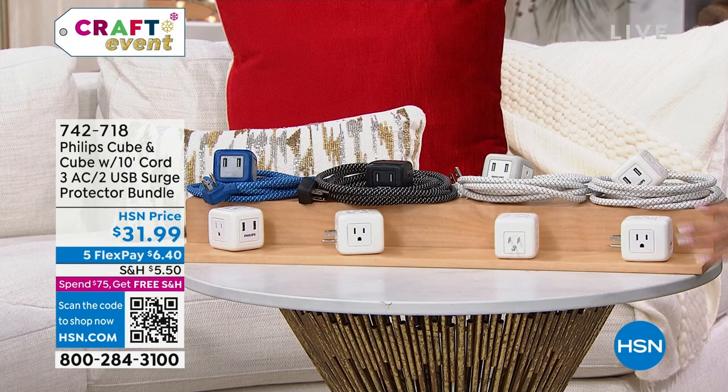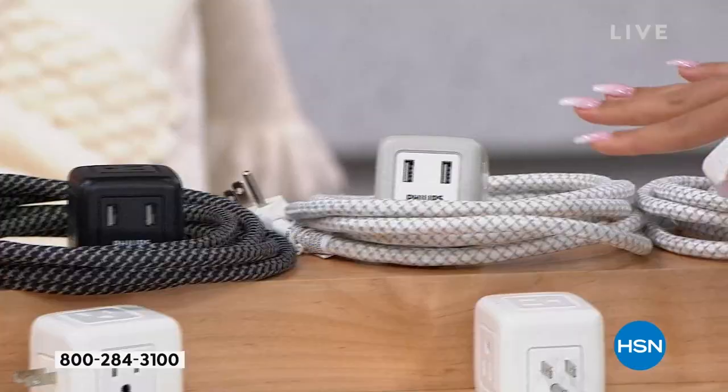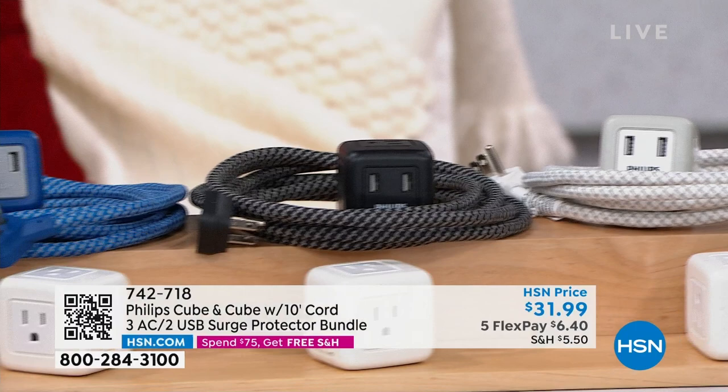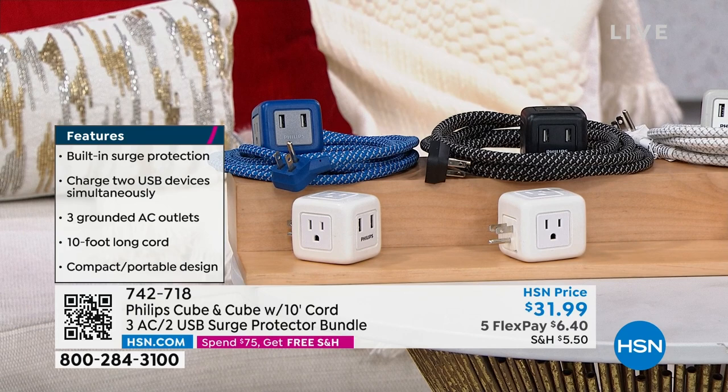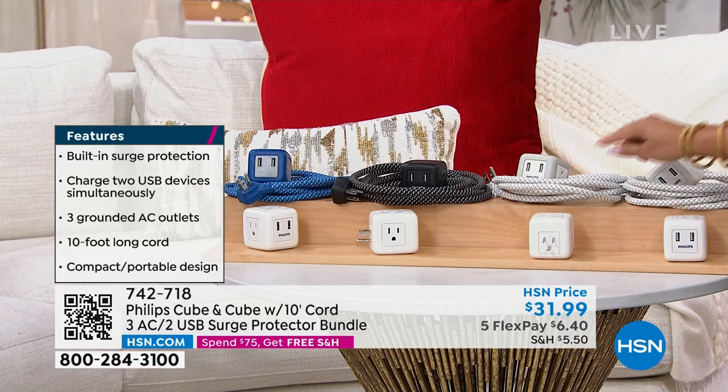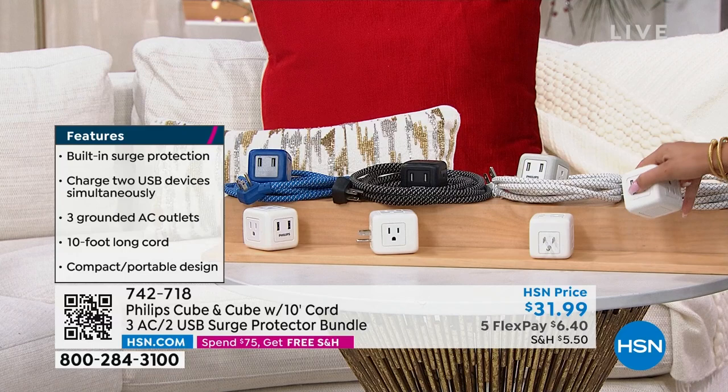You can pick your colors — all white, white and gray, white and black, or white and blue. The first payment is $6.40 to get it home. The big selling points are the surge protection, the two USB devices, those three grounded AC outlets, and that generous 10-foot cord. You can just take your cube on the go — to a hotel, staying at a friend's house — and charge all your devices.